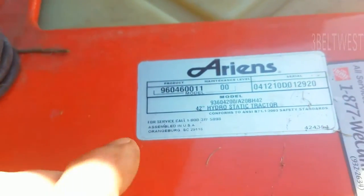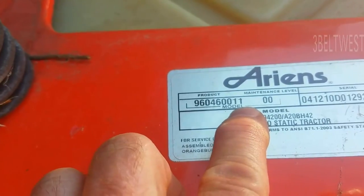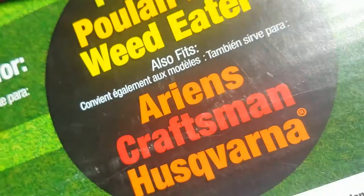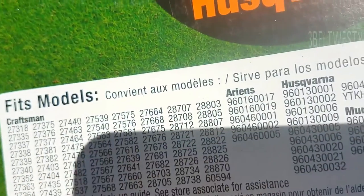Got it torqued up. The serial number is for a 42-inch deck and mine isn't listed on there, but this fits.